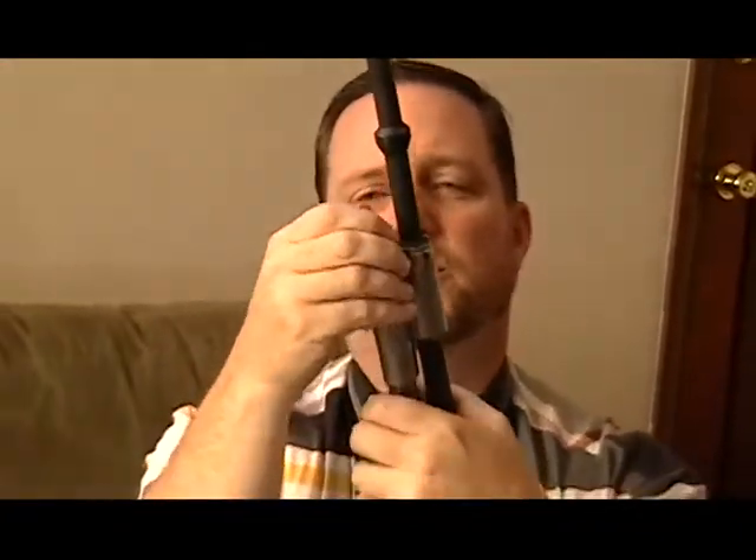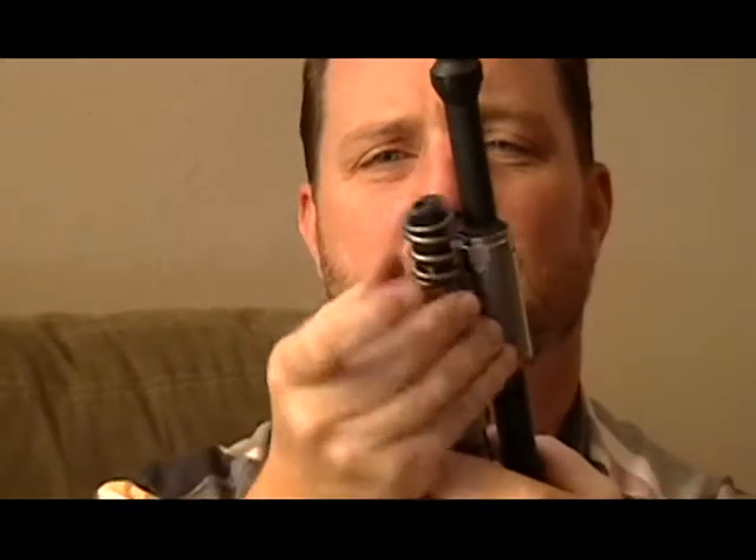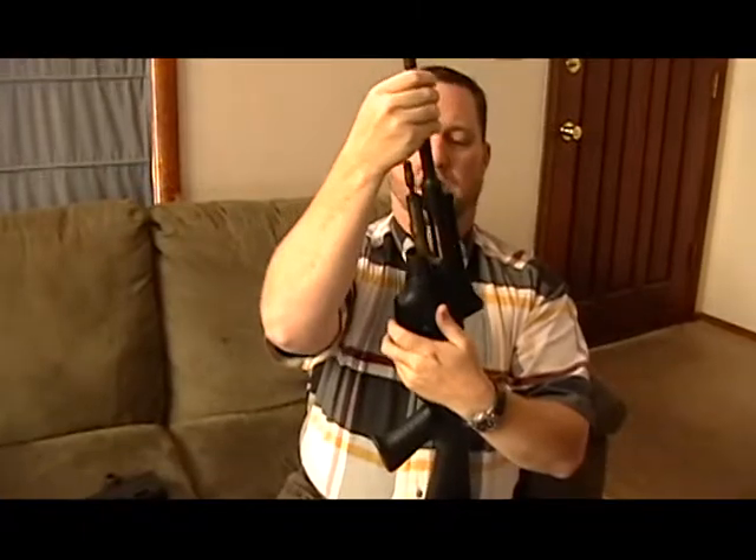But we have to unscrew this. Notice you won't lose the spring — it's a nice captured spring. And then the barrel and the gas system just lift free of the action.